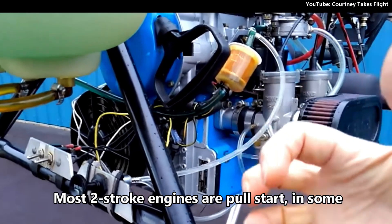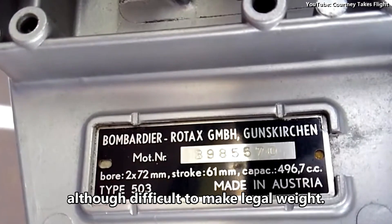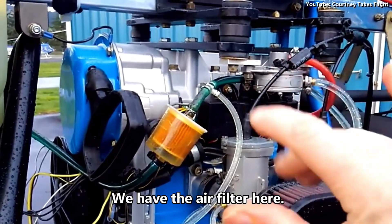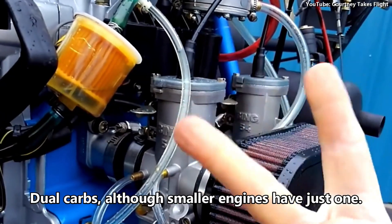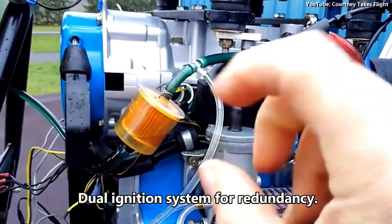Most two-stroke engines are pull start. In some applications, electric start is available, although difficult to make legal ultralight weight. We have the air filter here. Dual carbs, although smaller engines have just one. Dual ignition system for redundancy.